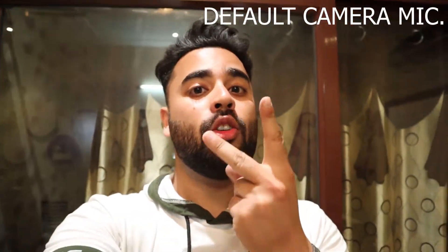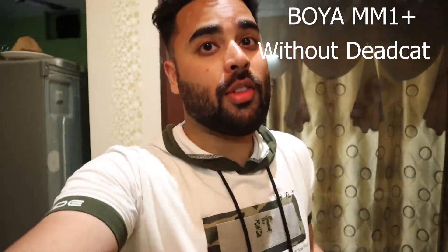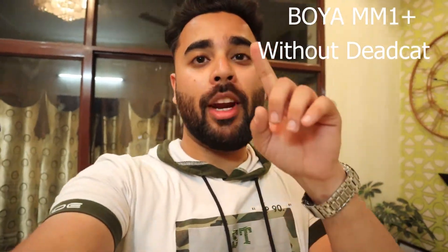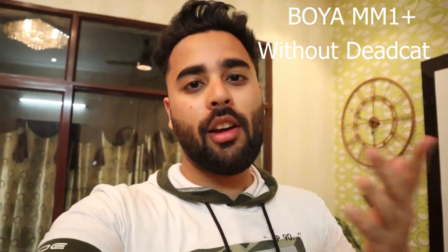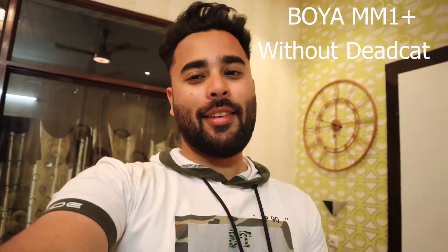3, 2, 1. So guys, now you are listening to my Boya M1 mic. I am using the Dead Cat. And now this mic is fully exposed - without the Dead Cat.